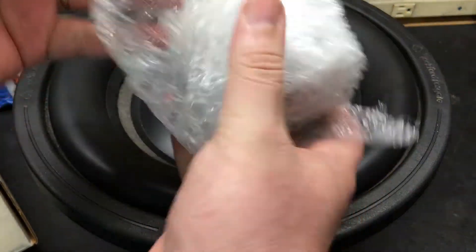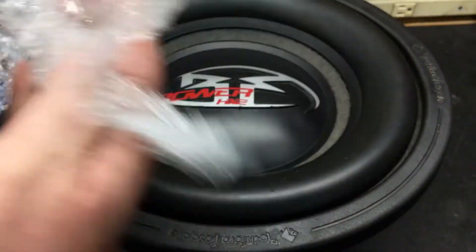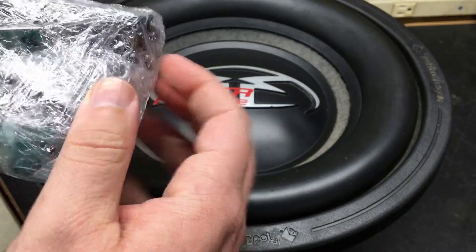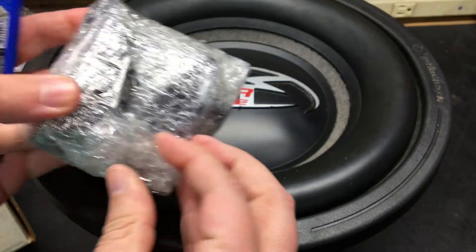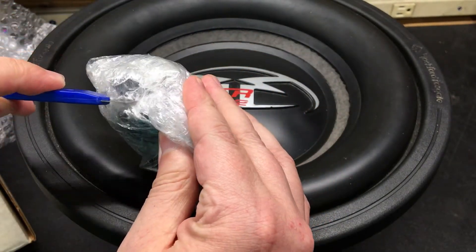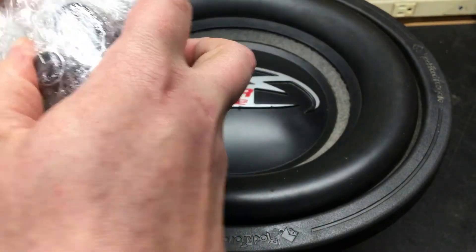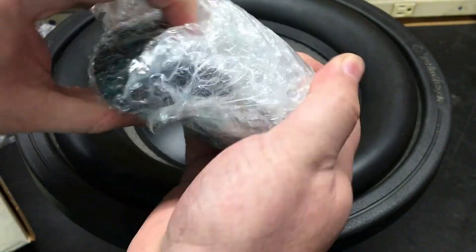Some bubble wrap here. I don't know where this starts or where this ends — I'm not a big fan of this kind of wrap. It's such a pain to figure out where it starts and where it ends, and you start getting mad because you can't open it up.